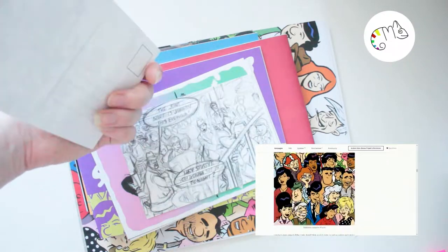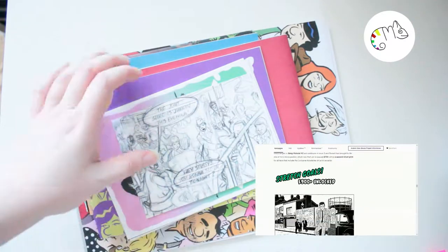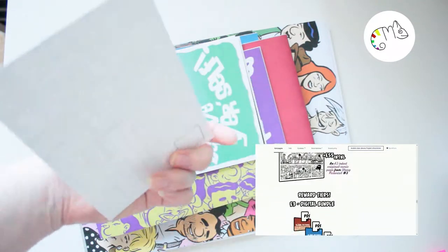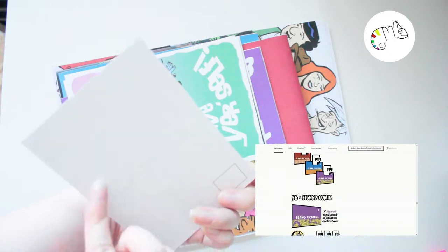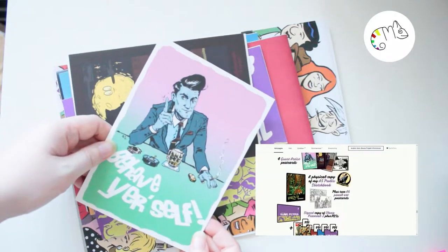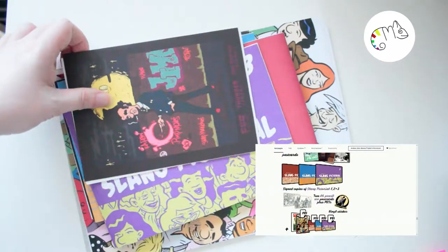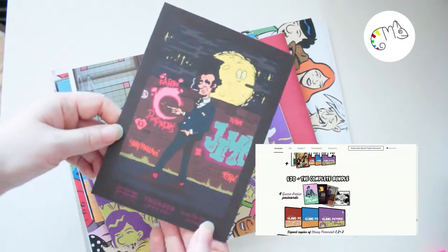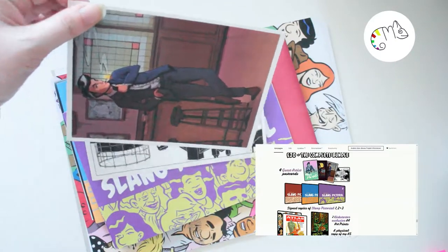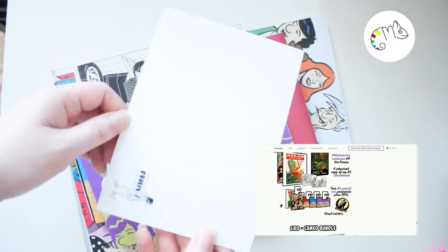We have a sticker, we have a bookmark — it's really nice, it's just one-sided but it's good, just paper but it's okay. Then we have the card from the artist, and then we have some postcards. Some of these look like they're sketched and then printed, so I don't want to send these to anyone else, I'll just keep them for myself. Then we have a bigger print from the comic series — you could use those as postcards, but I just wouldn't do that.